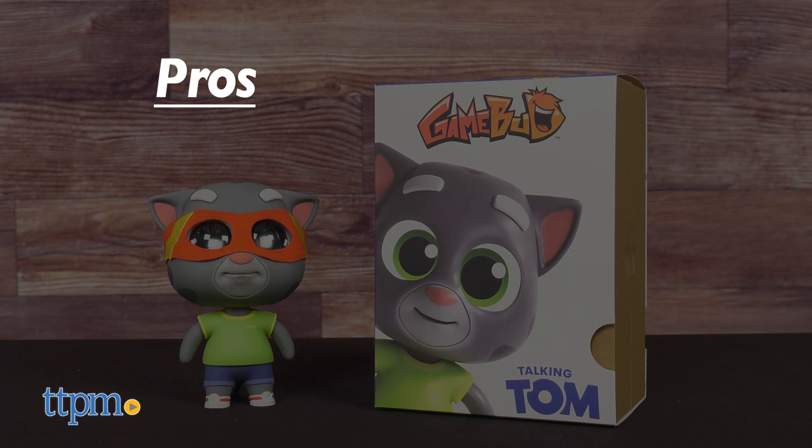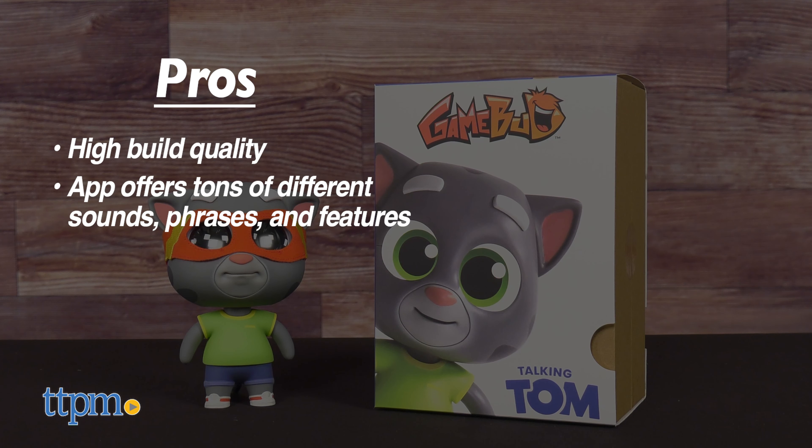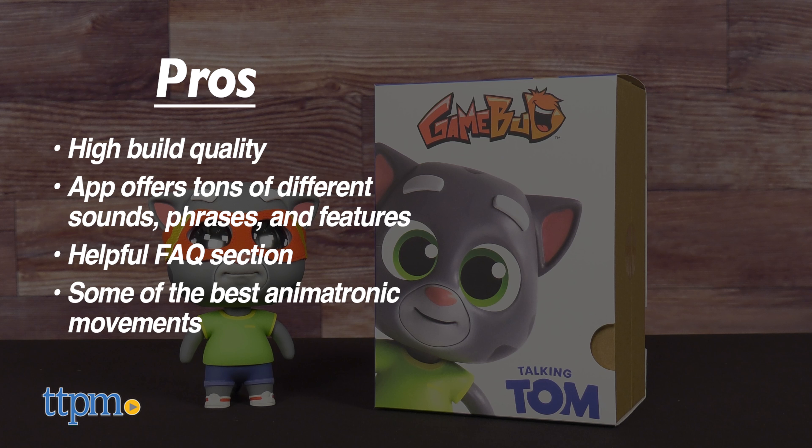The Game Bud Talking Tom has a few nice pros. The build quality is high, the app offers tons of different sounds, phrases, and features, as well as a helpful FAQ section for less tech-literate folks or beginners. Lastly, the animatronic movement is some of the best I've seen in a consumer-accessible toy.